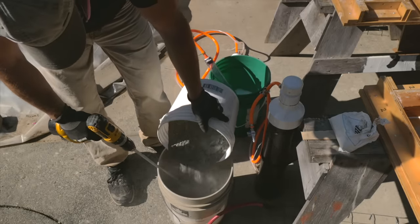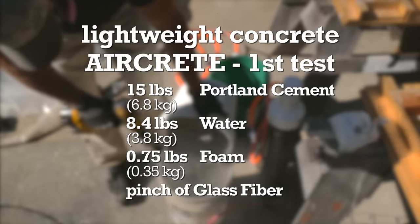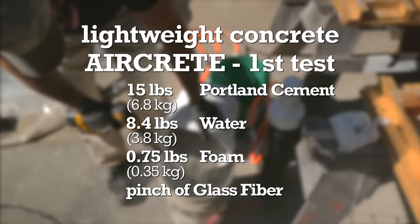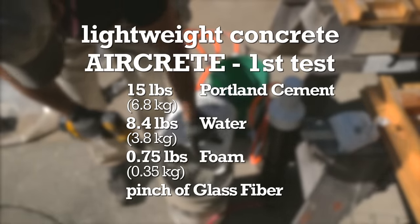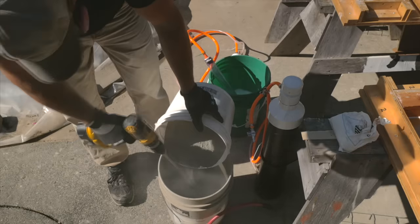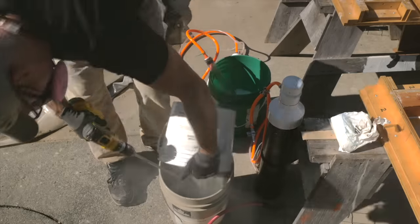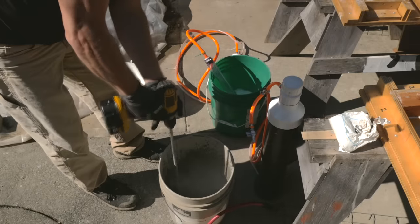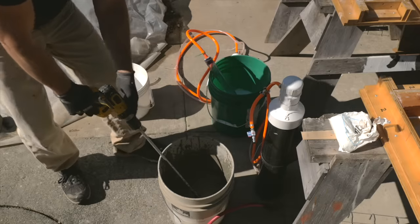I use a digital scale to weigh my ingredients. This time around, I use 15 pounds of Portland cement, about 8 and a half pounds of water, three quarters of a pound of foam, and a pinch of fiber. I slowly add the Portland cement to the water while spinning the slurry with a paint mixing attachment on a drill. I want a smooth, well-blended slurry here, with no clumps or dry cement on the bottom or sides of the pail.